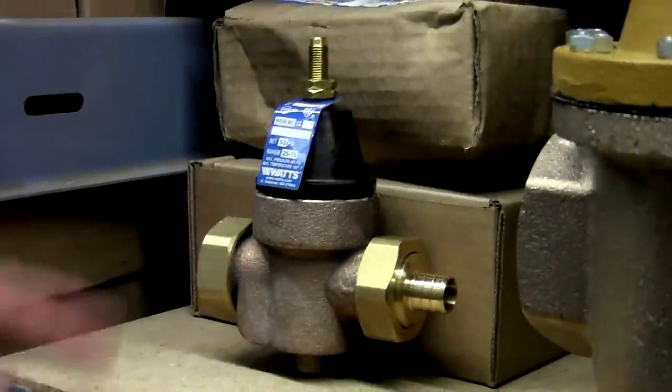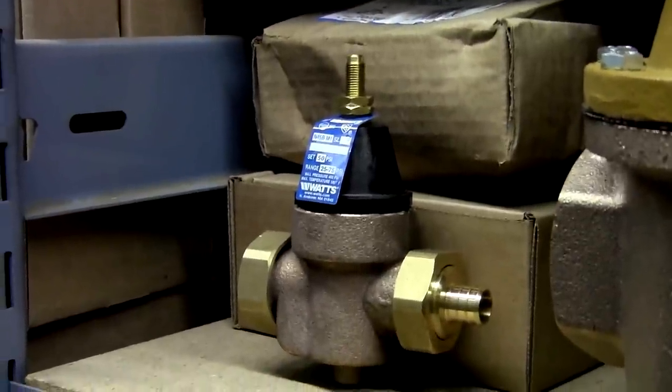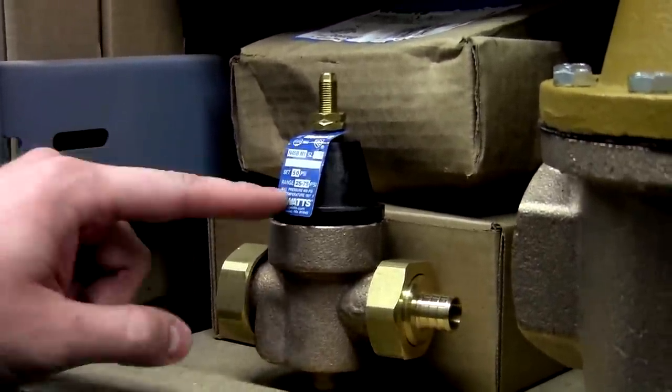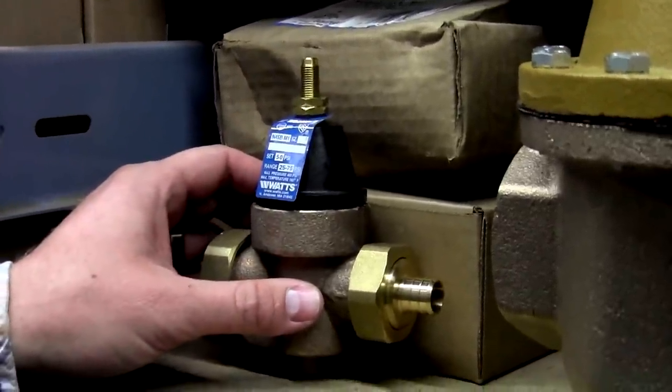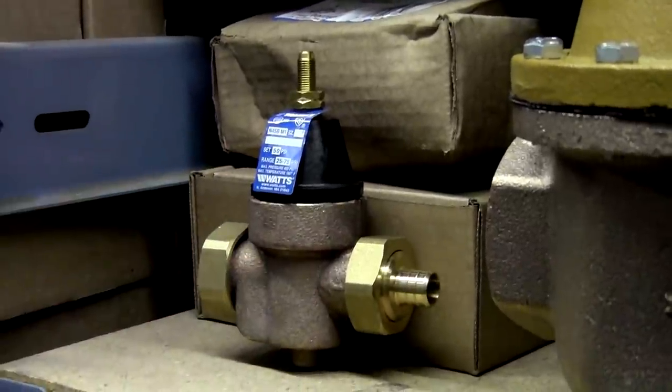Your most common sizes are going to be three quarter inch and one inch. We stock them in two different brands, Wilkins and Watts. They are coming set from the factory at 50 PSI. You can notice on every one of these there's going to be an identification tag with the model number, their set pressures, and operating range.